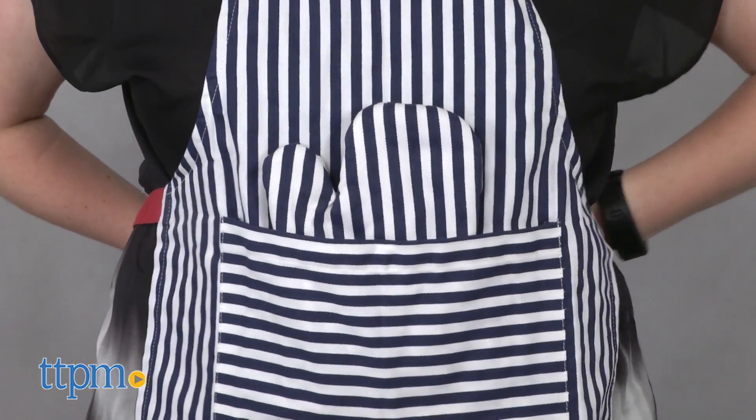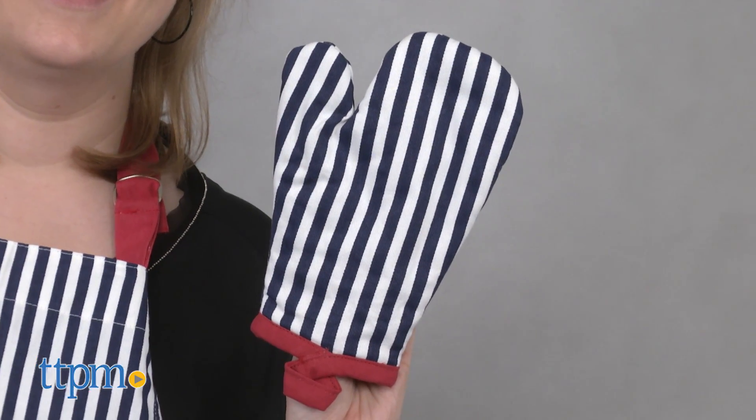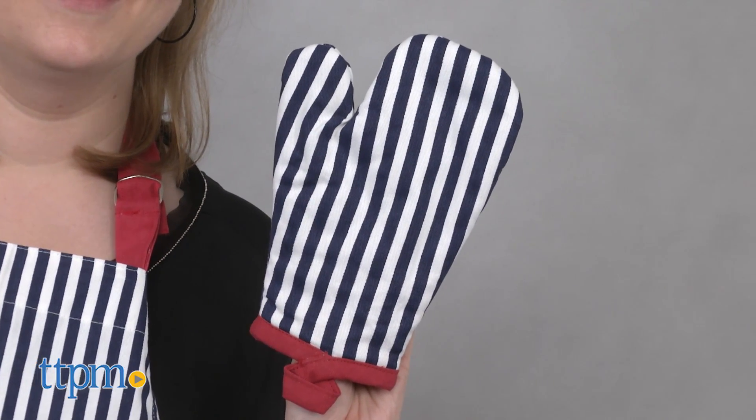But this is also great for little kids who are sous chefs for their moms and dads, because it gives them their own real kid-size accessories while they help out in the kitchen.